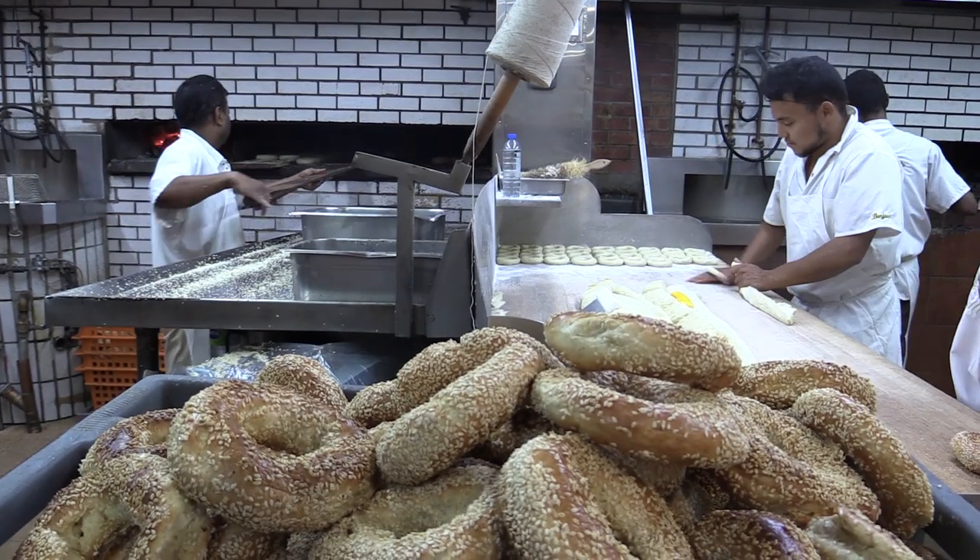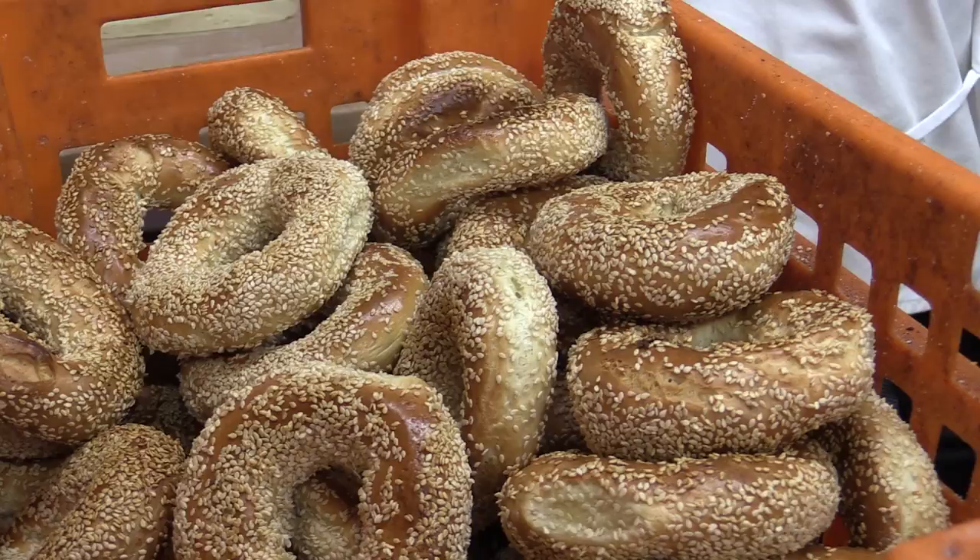My grandfather came to Montreal from Russia around the year 1919 and he looked for a job as a bagel baker. At that time, there were no bagel bakeries in the city of Montreal, so he did the next best thing — he opened up the first bagel bakery here in Montreal on St. Lawrence, at the back of a lane just south of Schwartz's.